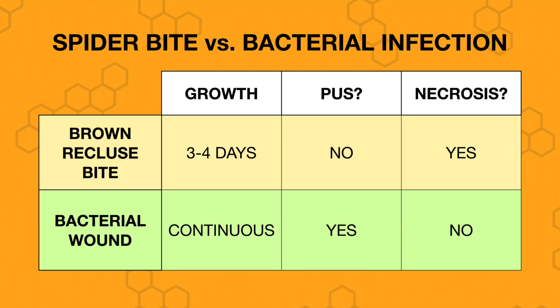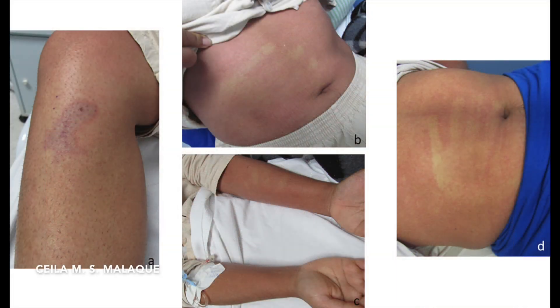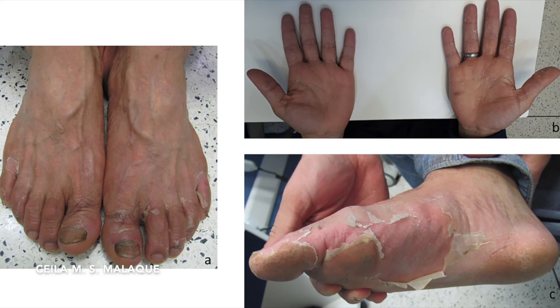Many skin sores are often misdiagnosed as brown recluse bites because the spider is not often seen, and it takes two to eight hours for the bite to show up, so there may be no clear history of a spider bite in the first place. Bites usually cause just local effects — a skin wound — and don't go beyond that. If there's a complication, it's usually that the spider bite gets infected with bacteria because a child scratches or picks at it. Occasionally, a brown recluse bite may cause rashes over other areas of the body, or may lead to peeling of the hands or feet, but these really aren't serious problems.